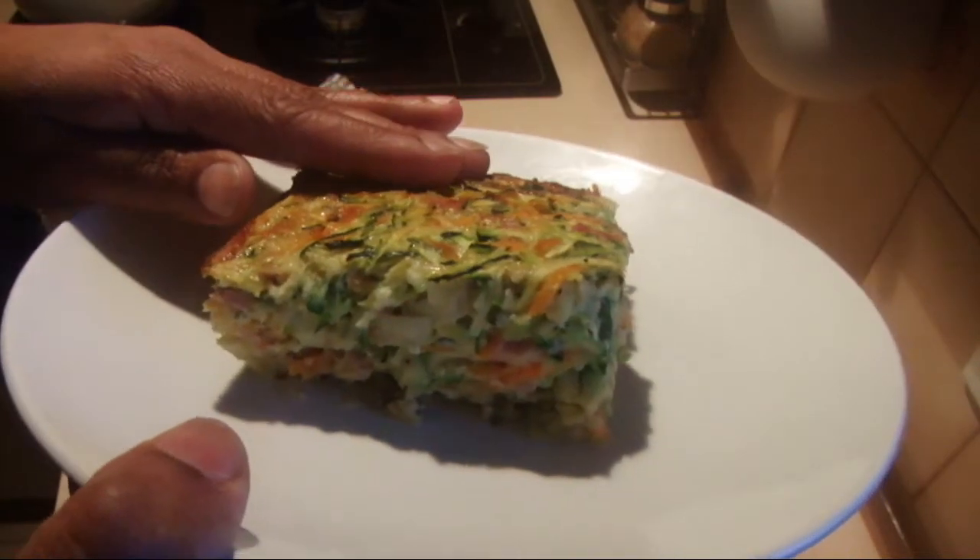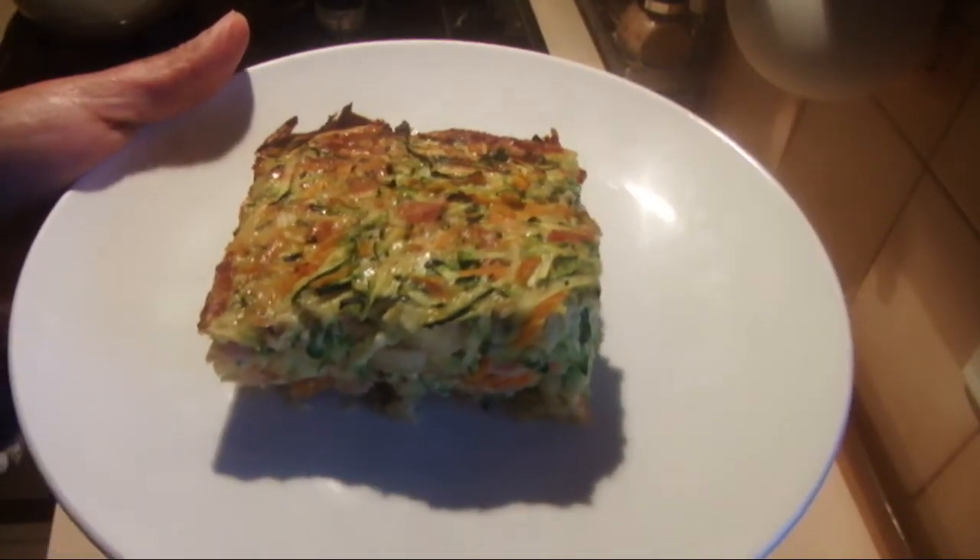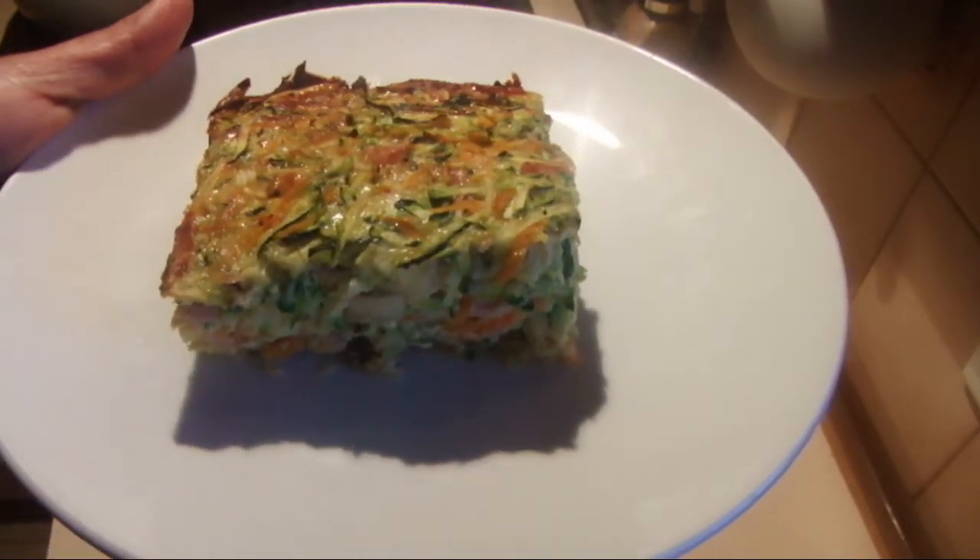I've cut the zucchini slice and this is how it looks. I hope you will enjoy this recipe. Thank you for watching.